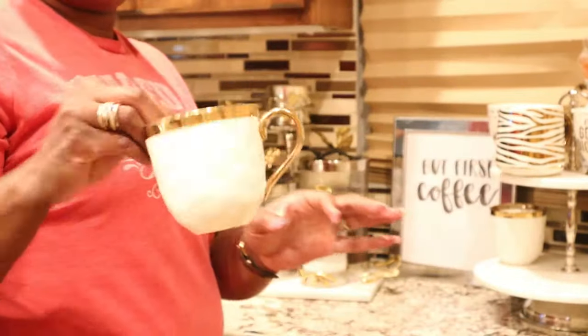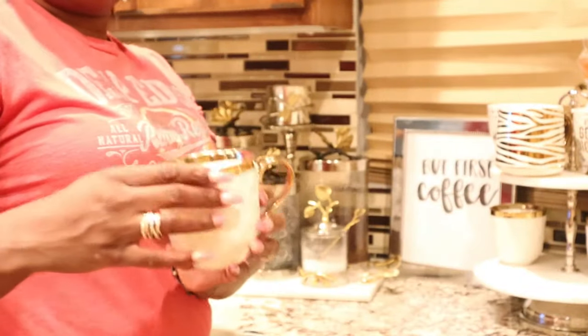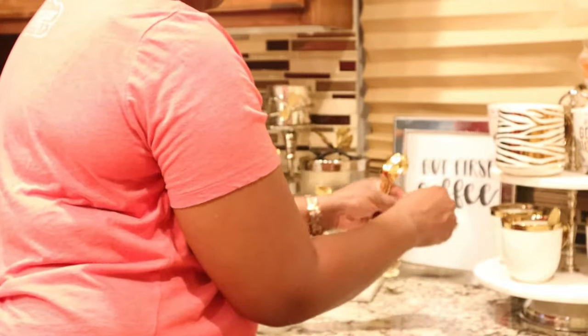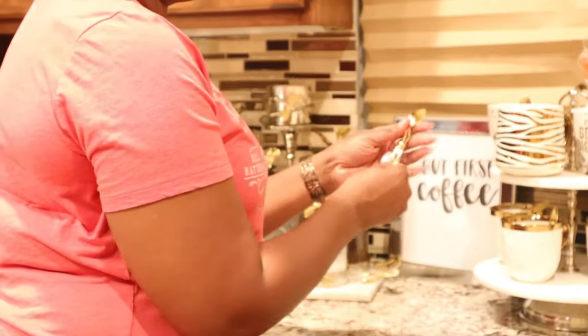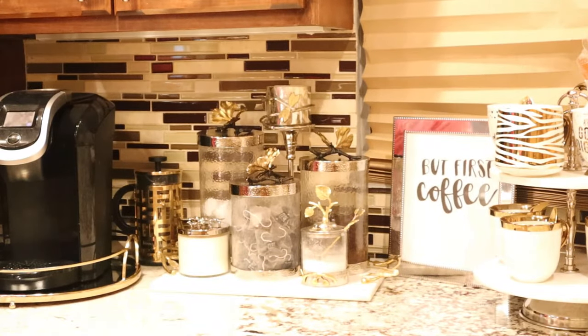I also picked up these really cute cream and gold color mugs from Home Goods. Something interesting I found are these little cute gold spoons — they're actually plastic and came in a pack of about 20 for $4.99. I thought they were so cute, so I just add them to the coffee mug so you'll have your little spoon to stir when you're ready to drink.